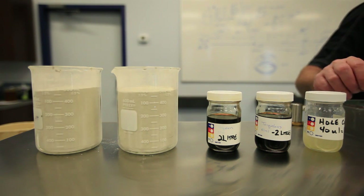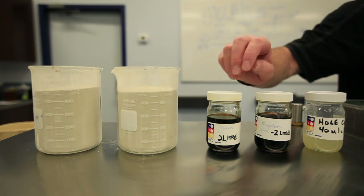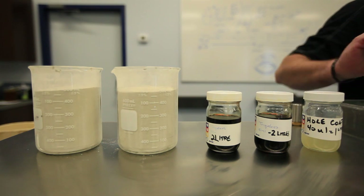What we're doing today is showing the value of adding our products to a bentonite mix. We're going to add our Torqueless, our liquid polymer, and Hull Coat to bentonite.